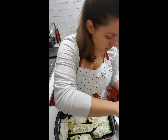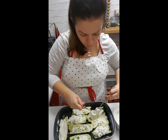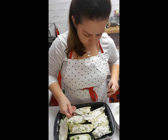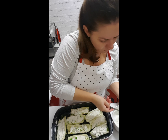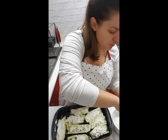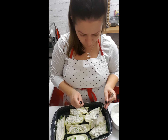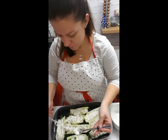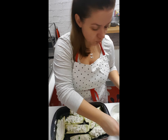Trust me, when it's done that courgette is going to be moist with the cheese, and it's going to have mozzarella on top — melted but a bit crusty. It's going to be just yum. I can't wait to taste it. It's going to taste amazing, as usual.